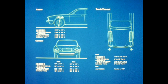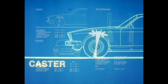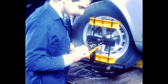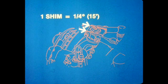Specifications for all alignment angles are shown on the reference card, as well as the latest technical service bulletins. Caster is checked on the front wheels only. A thorough understanding of your alignment equipment is essential to achieving accurate results. Caster adjustment is accomplished by transferring shims at the upper wishbone. Transferring one shim will result in a caster angle change of approximately one-quarter of a degree or 15 minutes.